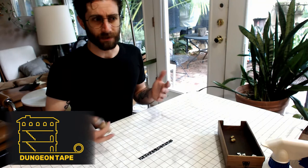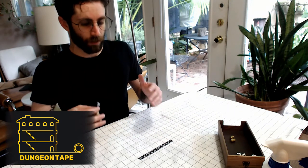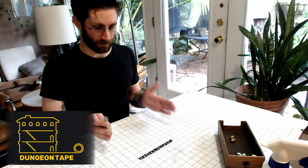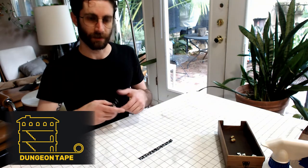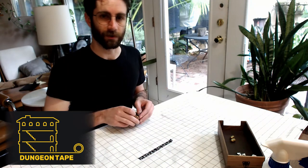Dungeon Tape is super easy to do in straight lines. If you're looking to reuse it — peel it up and readjust it between sessions — I would suggest keeping the runs below a foot. The longer the runs, it gets harder to peel back up as the tape curls in on itself, but it's no big deal. Hopefully this is affordable enough to where you don't have to worry about that too much.